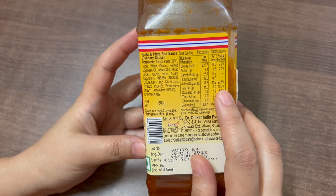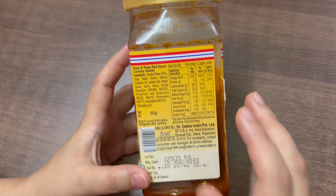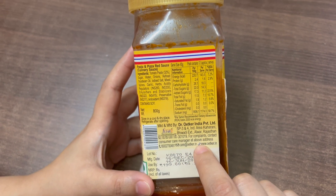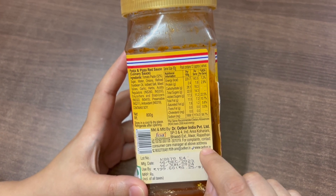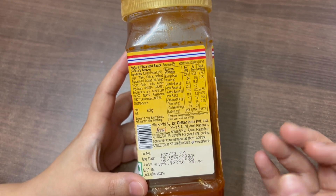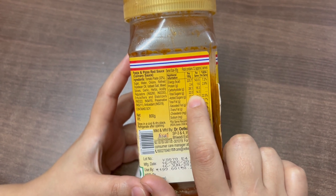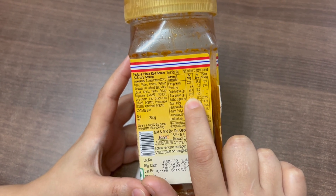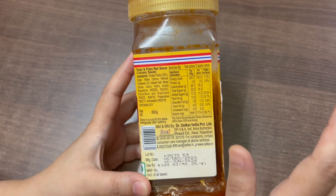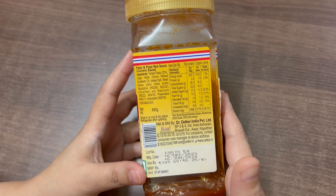My review is that it is very salty, so I think once in a while you can have it, but otherwise this is not a healthy option because it is too salty. It contains 22 grams of total sugars per 100 grams, and added sugars is 17.3 grams, so it is not a healthy option if you are looking to lose weight.